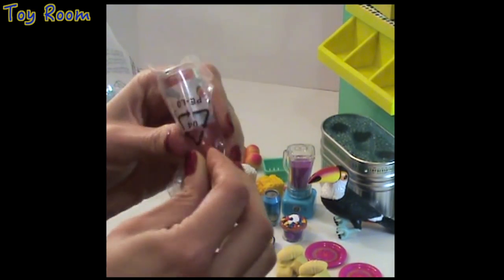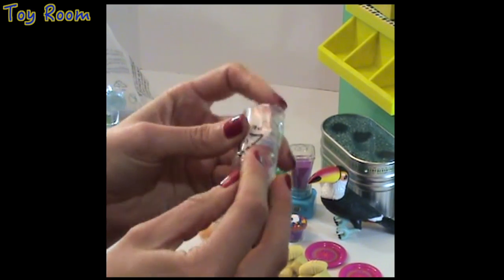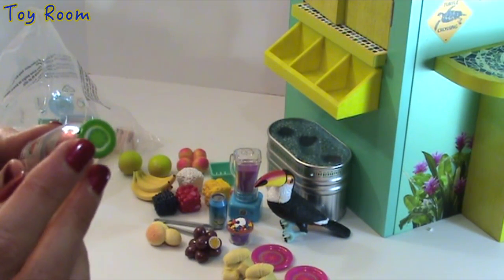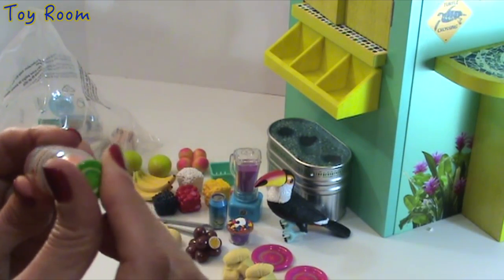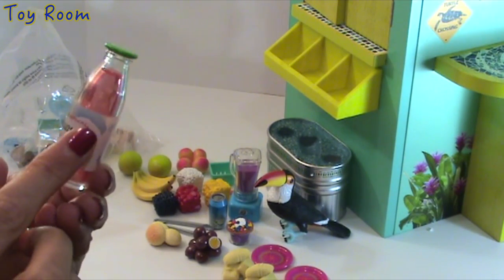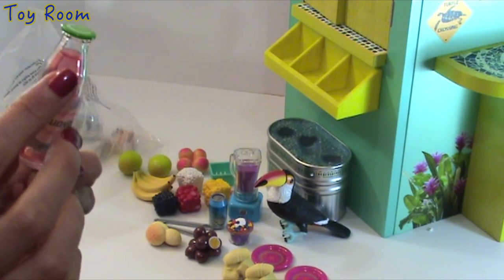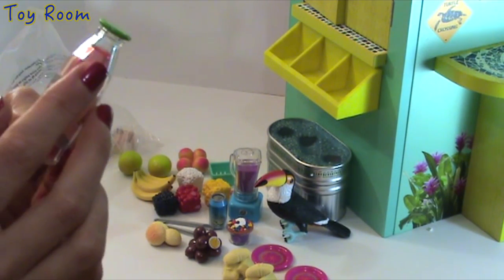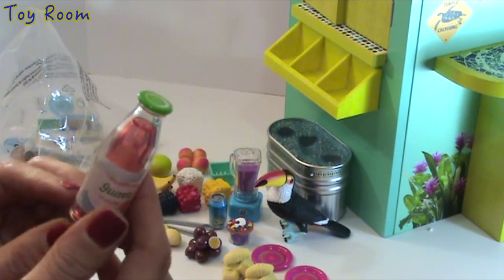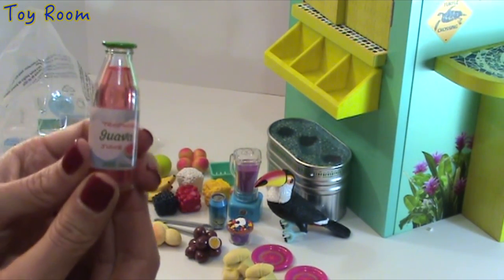There are so many items! Now we are opening a bottle — look at this bottle. It has a tiny cap on top but you cannot open it; it's one solid piece. It has a label attached and the inside looks like juice — it seems like there is something liquid inside but it's just plastic. It's just meant to play with.